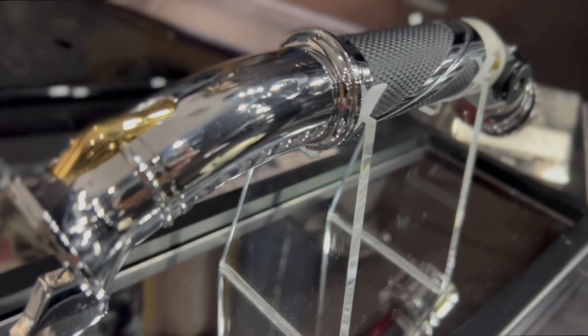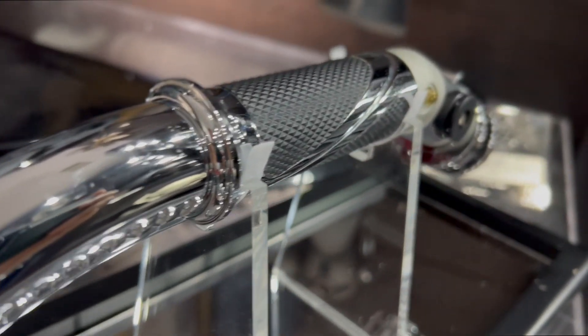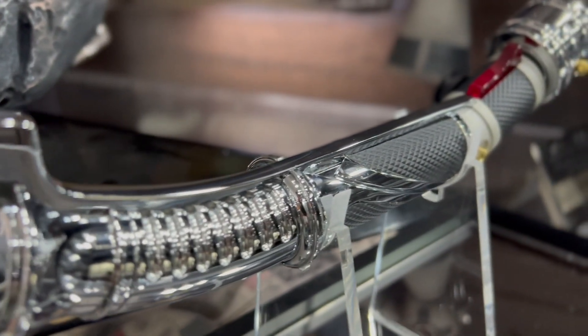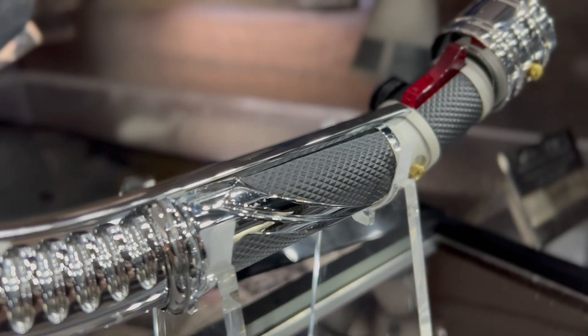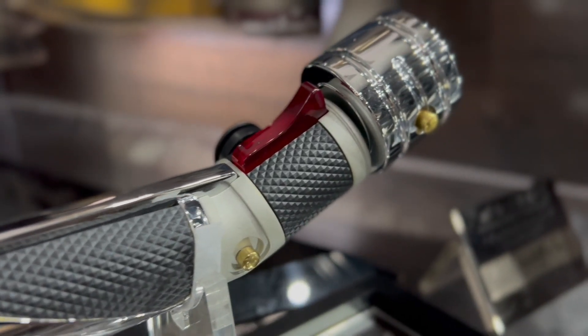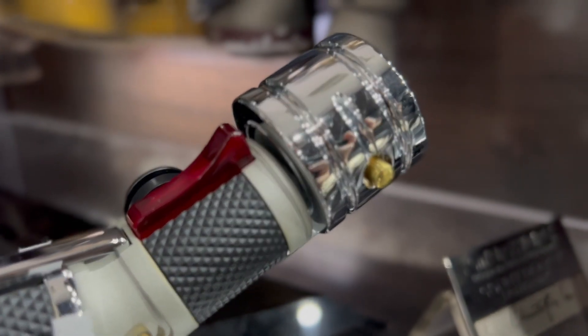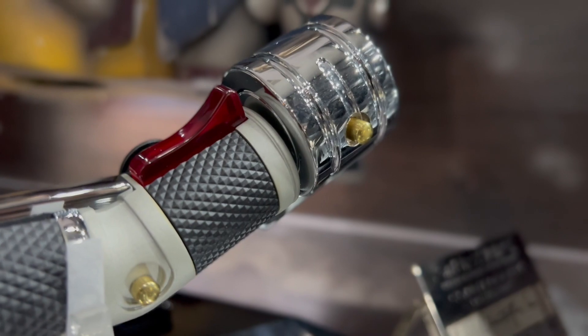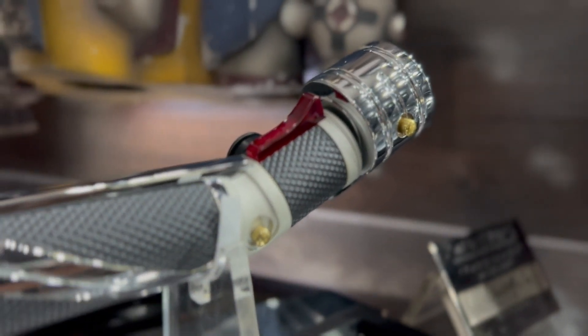The details are really cool — there's a mixture of nickel plating, gold plating, and a little bit of rubber grip so you're able to hold it. The coolest part that really sticks out is the ignition trigger. It's almost like a gun trigger, and it's red — translucent. It's just such a beautiful saber.